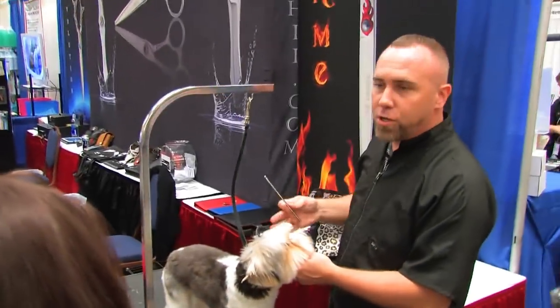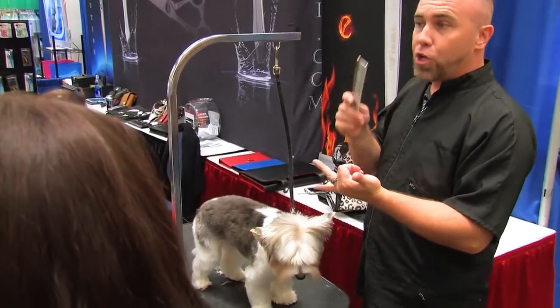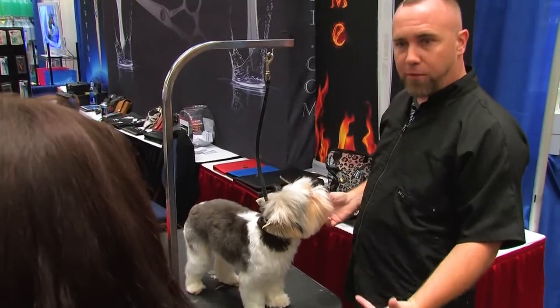We're going to be doing a layered round head, and you can do this with any kind of drop coat. You can do it with Westy head, Yorkie head, Maltese, Shih Tzu, anything with hair that's going to fall.